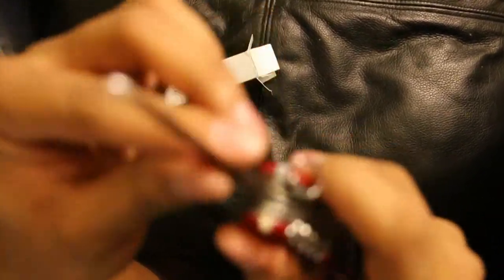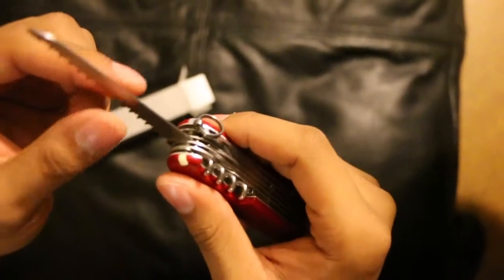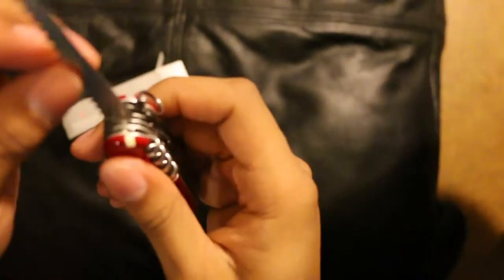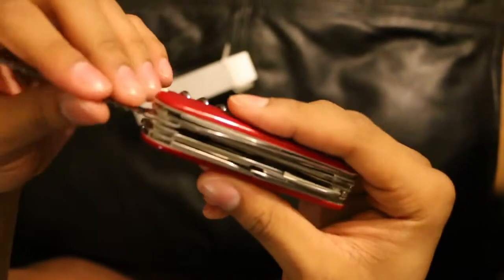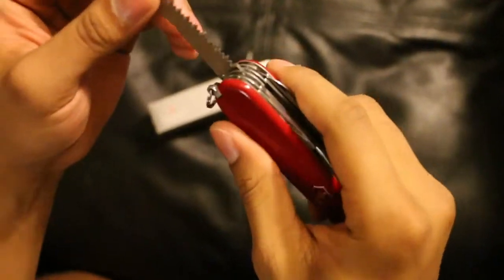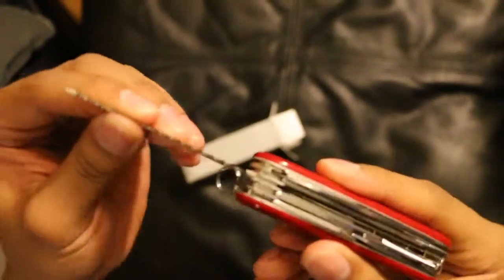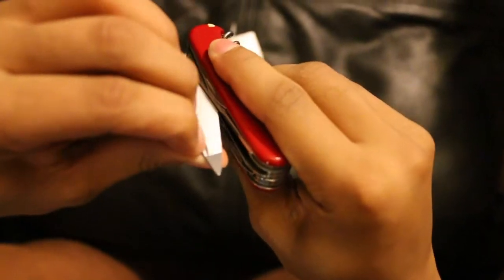Then we got the saw. Pretty aggressive saw — it's very, very sharp, and it works good too. I used to have the Swiss Champ — super big with all the different tools. I got the Ranger because it's got all the tools I wanted from the Champ, all the necessary tools that you'd want to have. A saw is good if you're going out camping — you want to maybe saw through a stick, twig, or cut through some thick rope. This is pretty aggressive and it can get the job done.